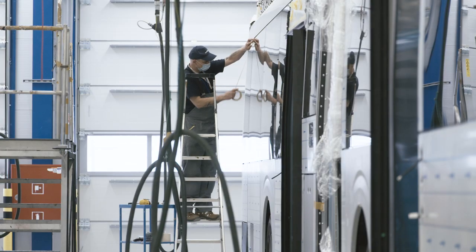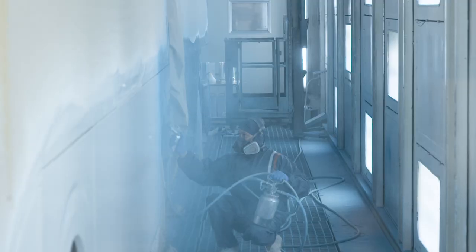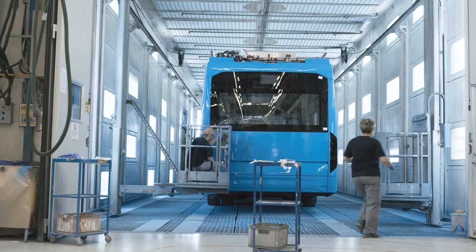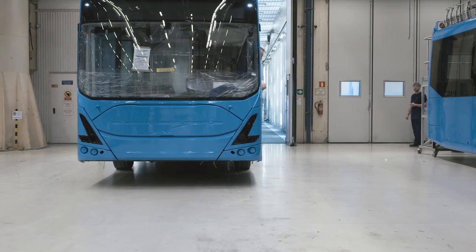Next stop: the paint shop. After three days of careful treatment, it can continue its journey with a new shiny look.